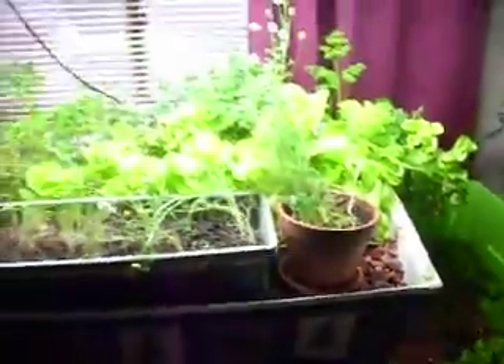I just have it set up in the front room. We've got a flood tray that's just on a stand. There are all my timers, my air pump, and my fish food. The reservoir is just a Rubbermaid tote that I already had.